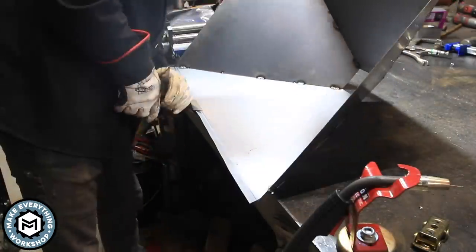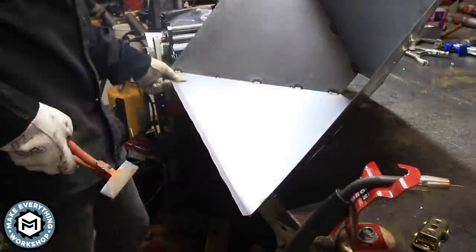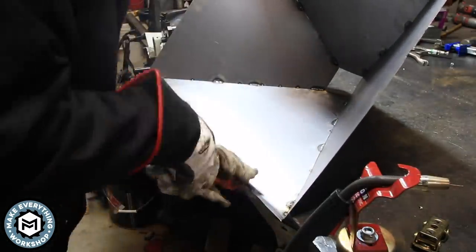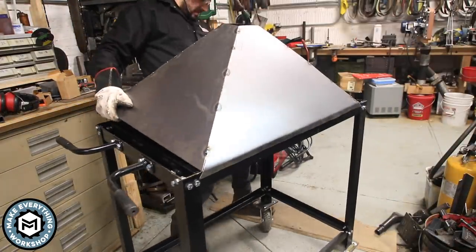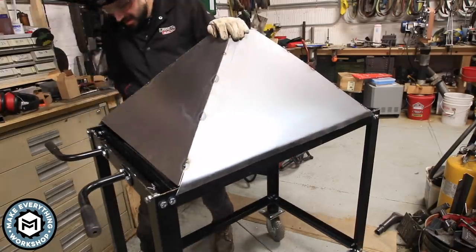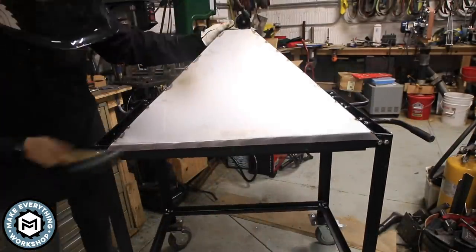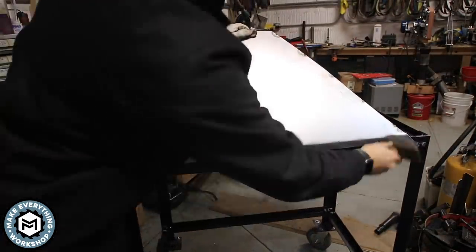I have a sheet metal brake, but to keep this user-friendly I'm using sheet metal pliers — you can get these at Harbor Freight. I'm marking point to point and bending it. You'll want about a 2.5-inch flat section so it can hang over the side and you can use zip screws to attach it to the side of the table. I dry-fitted it on top, stretched it over, and used a rubber mallet — then a mini sledgehammer — to form it around the table so I knew it would fit without wrestling with it.